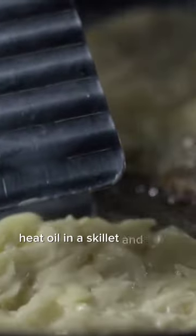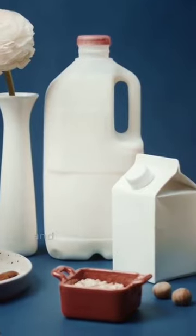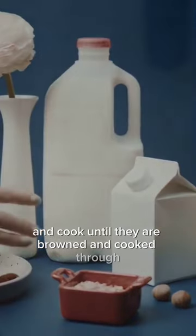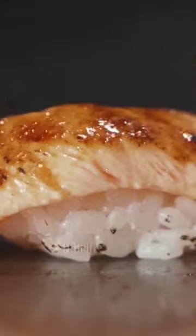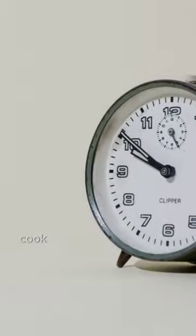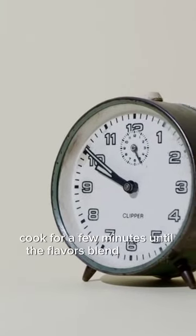To make the stir-fry, heat oil in a skillet and sauté minced garlic. Add chicken pieces and cook until they are browned and cooked through. Then stir in cashews and the sauce made with soy sauce, hoisin sauce, rice vinegar, honey, and sesame oil. Cook for a few minutes until the flavors blend together.